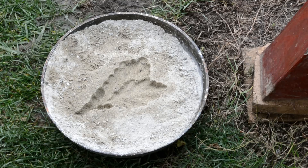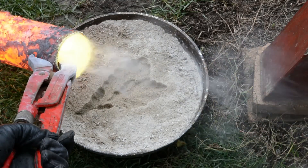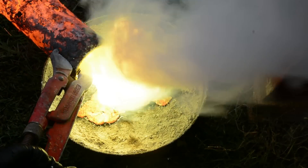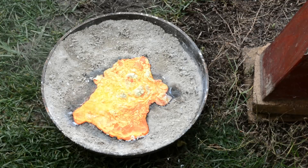We are ready to pour the brass. I am ready to put the brass. Look at that — yeah, that's super hot.